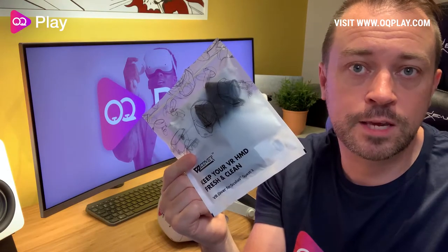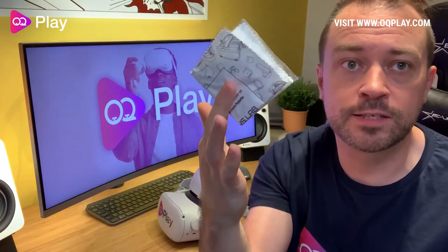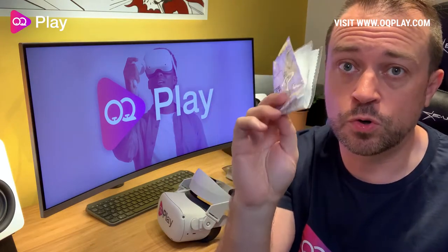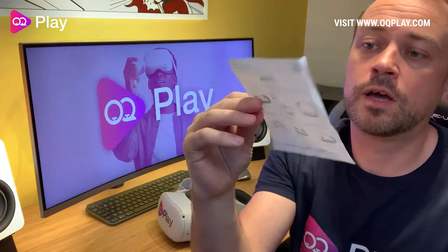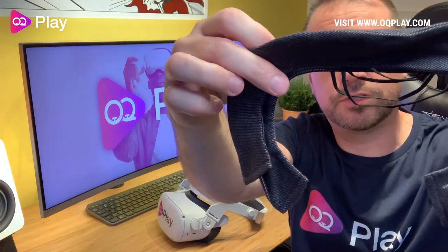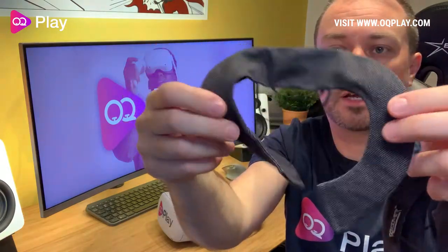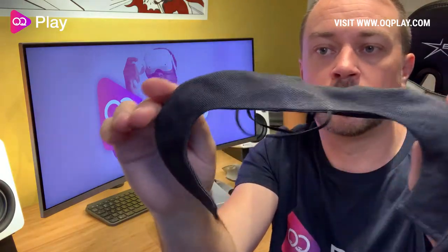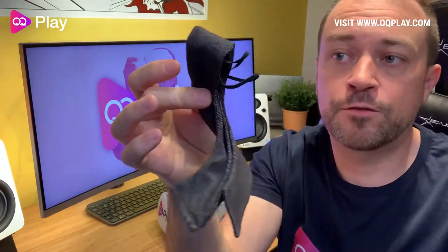So let's see what's inside. In the pack you get a lens cleaner, which is going to keep your lenses nice and shiny and free from any dust and debris — don't use your t-shirts. You get a manual on how to apply the cotton cover, which is pretty straightforward. And you get two cotton covers for your Oculus Quest 2 — these are 100% cotton.